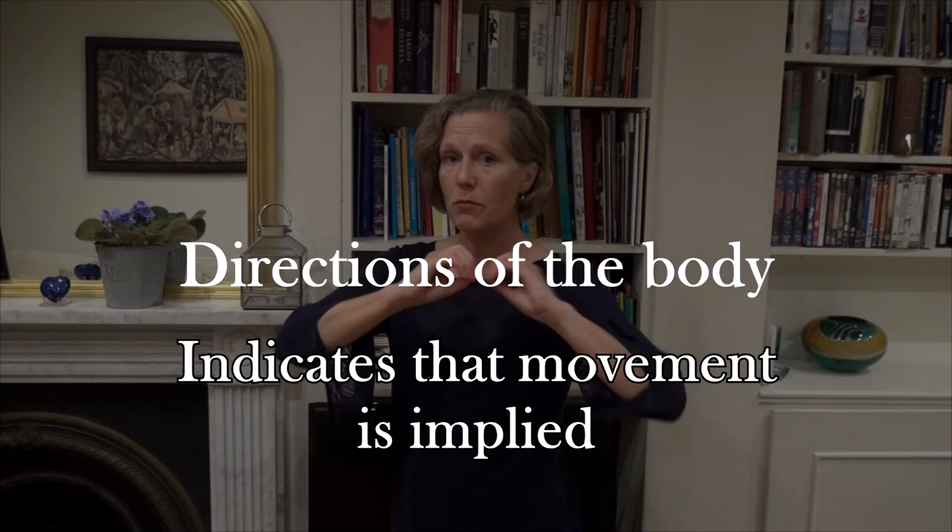I could stand here like this, or I could stand here like this — it's a very different communication. Something that I found really interesting when I was at school, working with Richard Glassstone, was using our eight directions of the body, which is a wonderful exercise that built on the theoretical principles. Notice that Cicchetti calls it directions of the body, not positions of the body, which also indicates that movement is implied. And each one of these directions of the body also has a very definite communication implied within it.